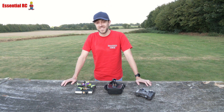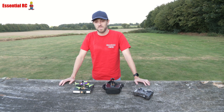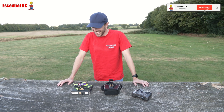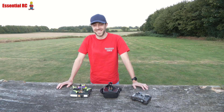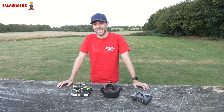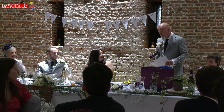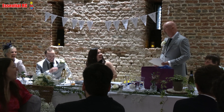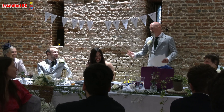Sam's back for an Essential RC review of a drone sent to us by Banggood. There's been a small delay with this review because Sam's wedding to my daughter got in the way. It arrived the day before the wedding, and during my father of the bride speech I thought it'd be quite reasonable to give it to him to flight test on his honeymoon — but his new wife wasn't very pleased with that suggestion.